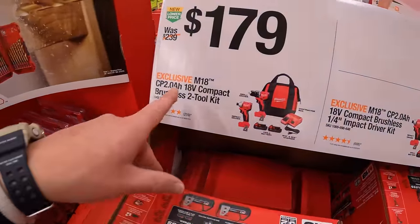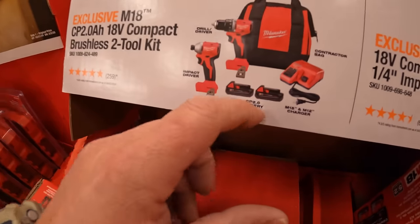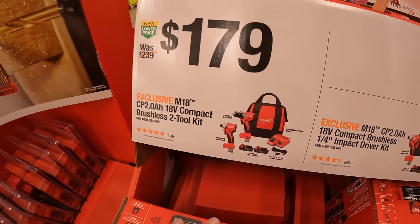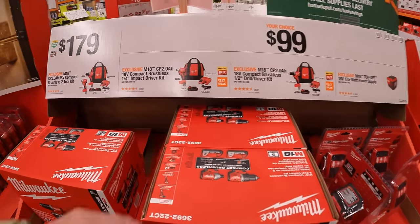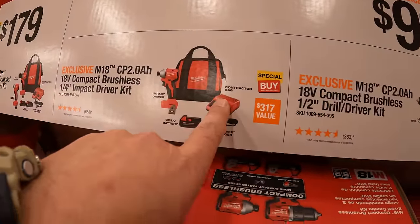$179 for their M18 2-tool combo kit: the compact drill driver and impact driver, with two 2 amp-hour batteries, charger, and a bag. Additionally, at $99 your choice, you can get either of those tools individually with a single 2 amp-hour battery, charger, and a bag.